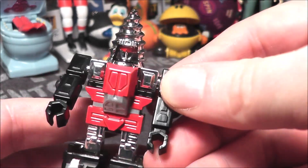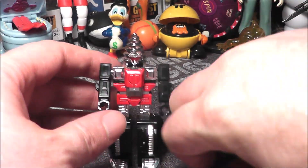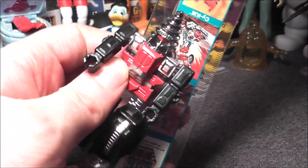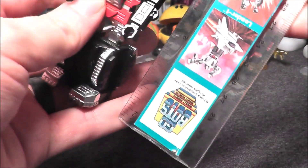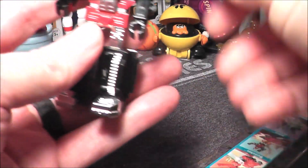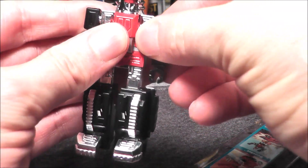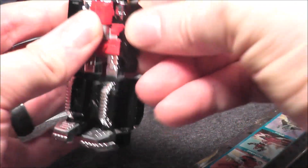A new one on the card is $100 to $125. Let's use my trusty GoBots ruler to get his height, and then we will transform him — or GoBots him, I guess. He's about three and a half inches in height. The transformation is very simple and he didn't come with any weapon, so this would be an example of a complete one.